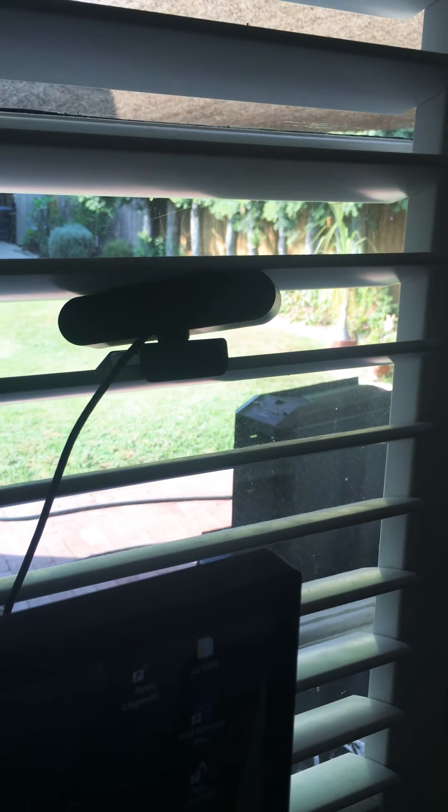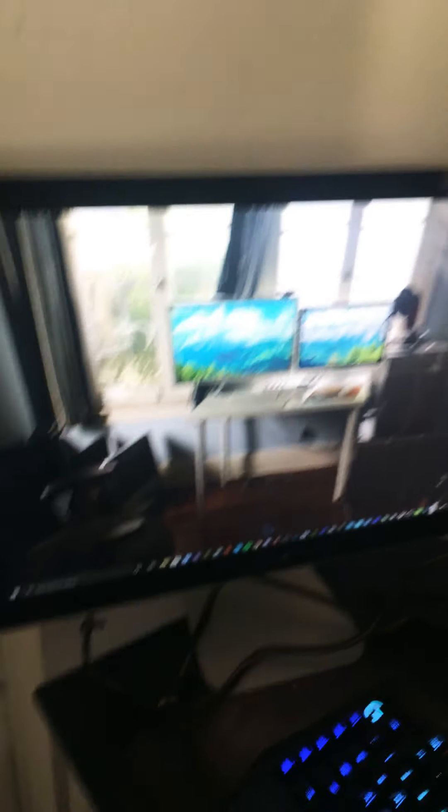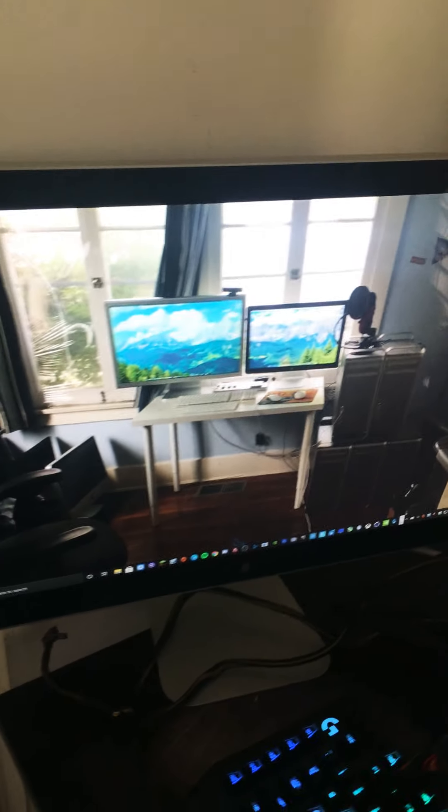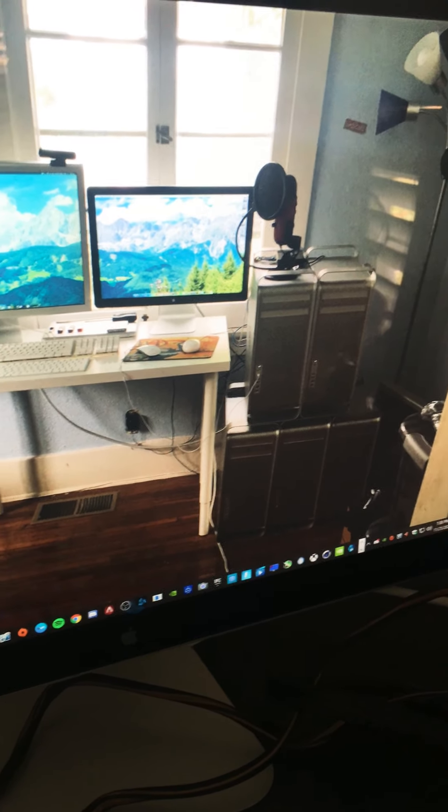I've got two webcams — one for recording my video outside where I build my computers, and one for my Zoom classes. And this is my Apple Cinema LED display, 24 inches. And this is my background — it's my computer setup at my other house.